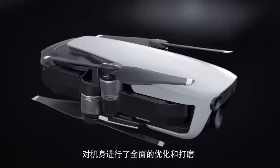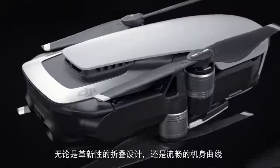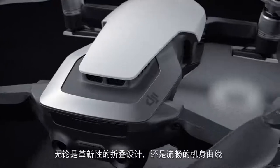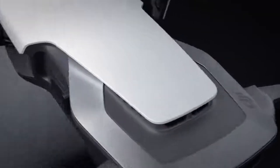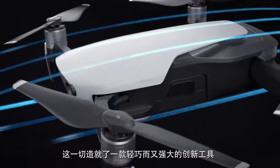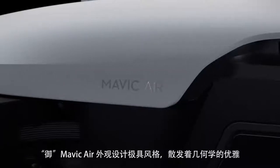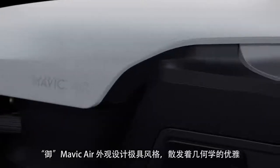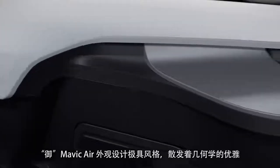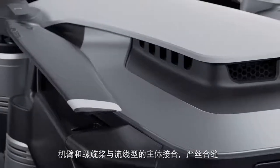Each and every aspect has been refined and optimized, from its radical foldable design down to every line and polished curve. The result is a powerfully creative tool in a dramatically reduced form factor. The Mavic Air has a presence that oozes style and geometric elegance. Arms and propellers sit flush against its slender aerodynamic frame.